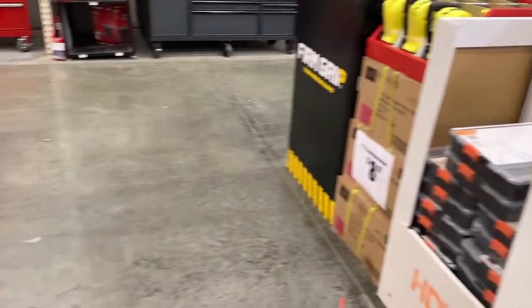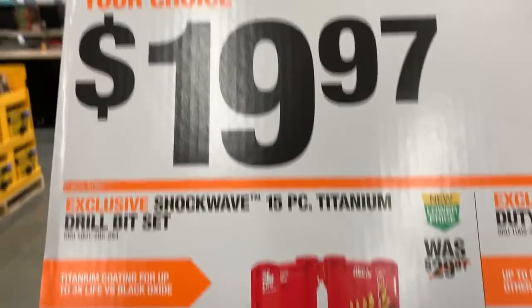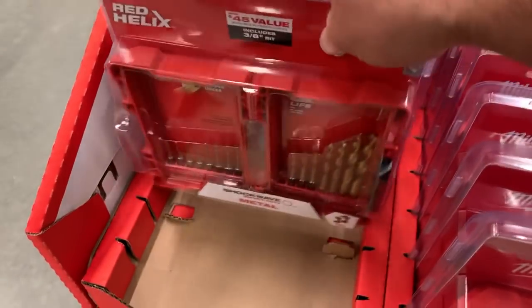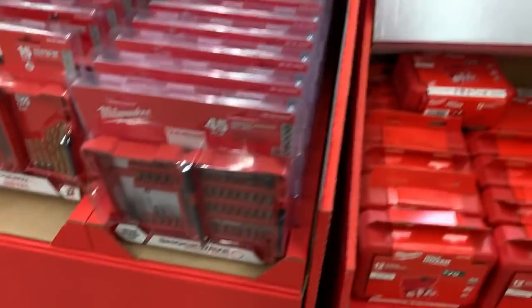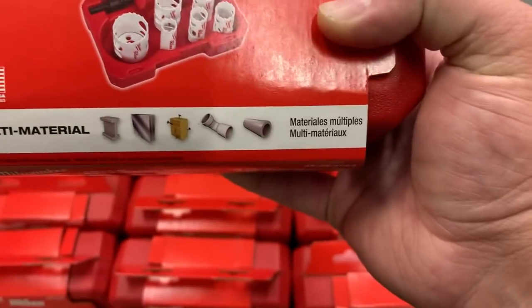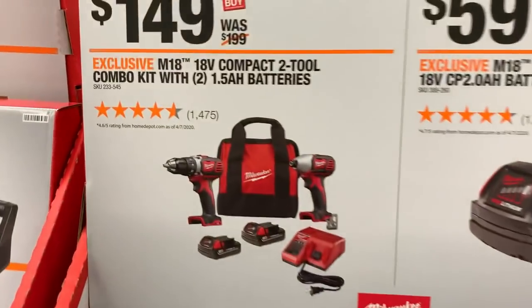I'd definitely stick with the brushless kit over the brushed kits they try to push on you. There's a 15-piece Cobalt titanium drill bit set — I haven't used these, but they are impact-rated. And there's a 12-piece hole saw set for $29.88 — multi-material, goes up to an inch and three-quarters.